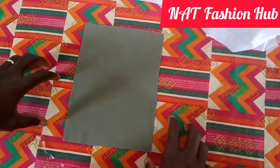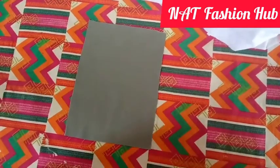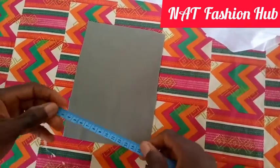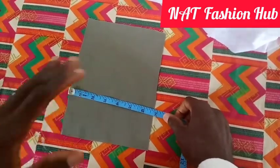Hello and welcome to the channel, welcome to Not Fashion Hub, the best fashion channel in the world. Today I'm going to show how to stitch a pocket without thread showing on it.